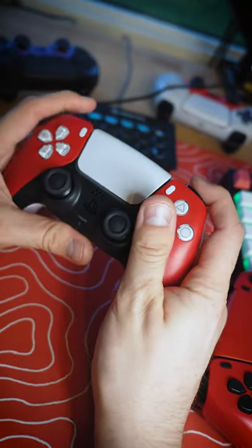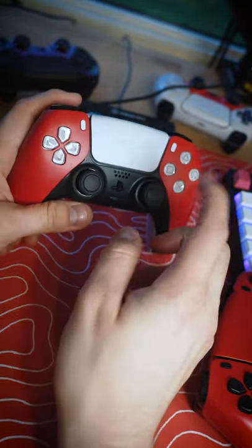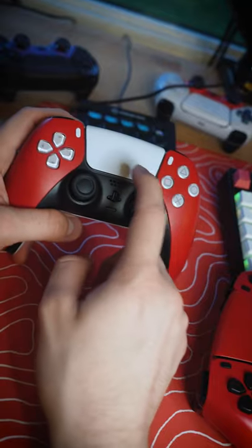Mouse click triggers, cinchgaming.com, link in bio. Check them out. They're live now and there's no build time. They ship immediately.